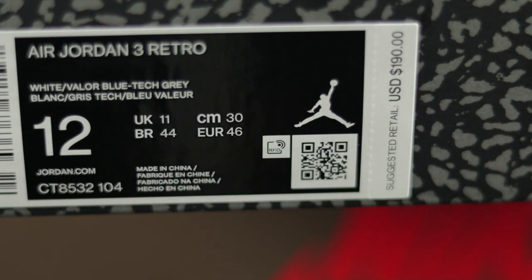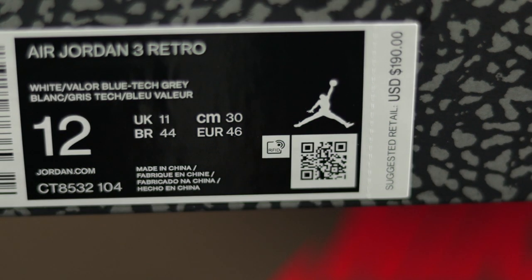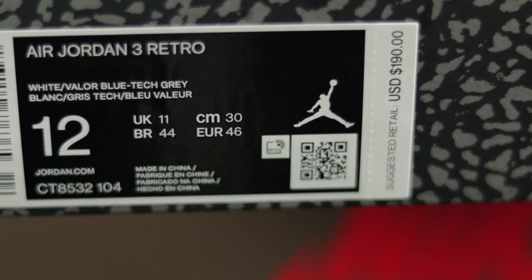Taking a look at the box label, you have Air Jordan 3 Retro. Your official colorway is white, valor blue, tech gray. Your style code at the bottom is CT8532104. These were made in China. You have your RFID code next to the QR code right here, and a suggested retail price of $190.